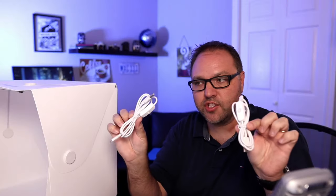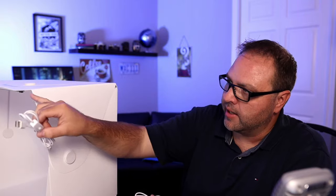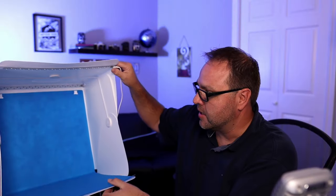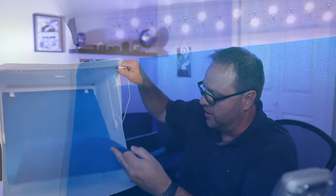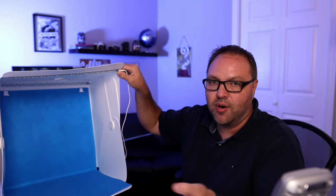As for the light strips, you've got two USB cables — one connects on one side and the other on the other side, and they just plug right in. The backdrops are really easy to install: there are little hooks up in the corners, and you just hook them on and slide the backdrop into place. The LED lights are definitely bright, and you can turn them on and off by pushing those buttons.